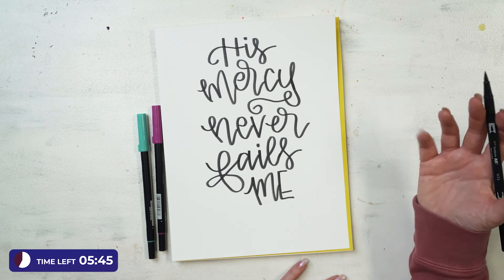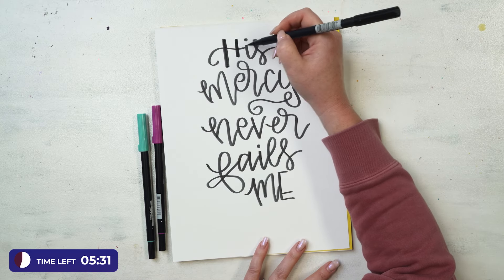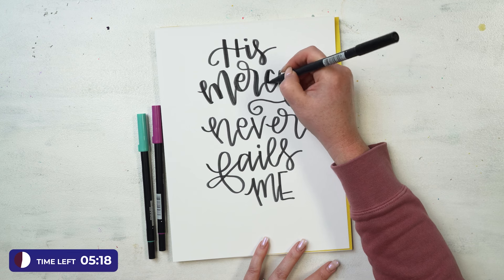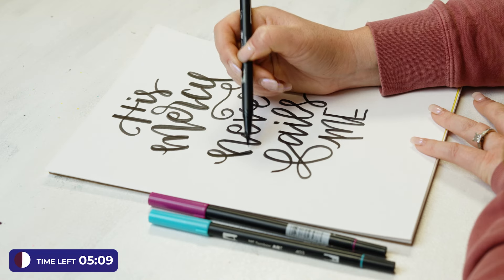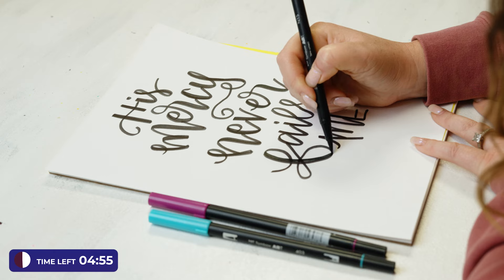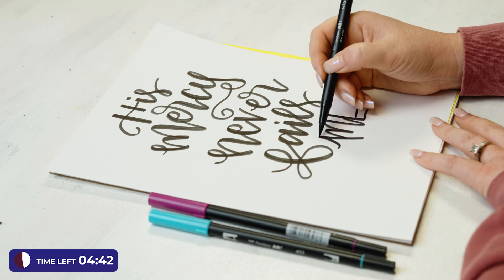So: his mercy never fails me. The first time you do this, you might not get the spacing just right — just try it again, practice practice practice. Once you get the spacing right, we're going to go back and thicken our down strokes. Using the side of the marker, thickening here and there — some places might not need it as much. Today we're just focusing on one color; I want to focus on layout and fitting things together. There's something fun about black and white contrast.